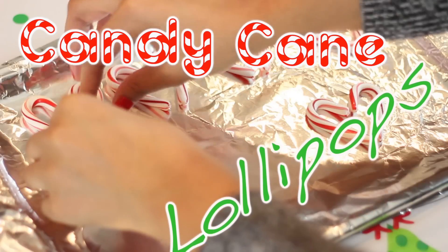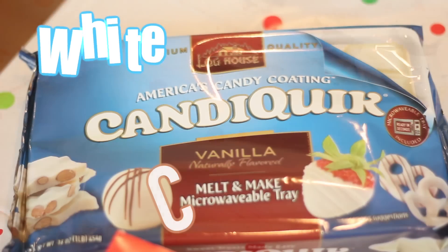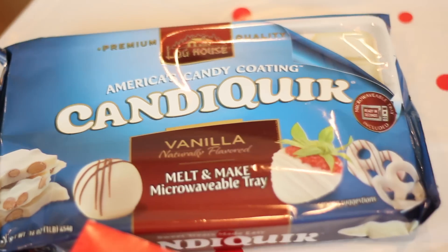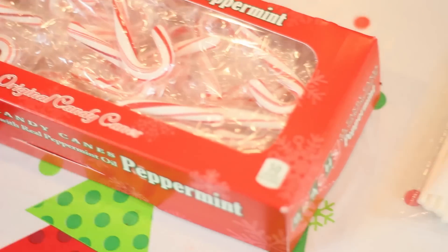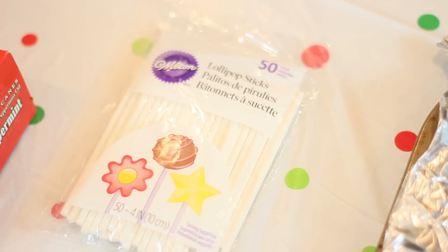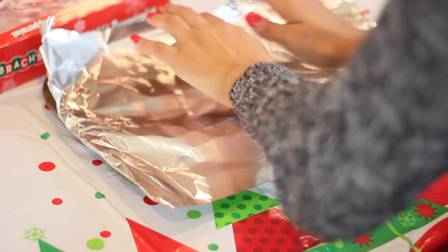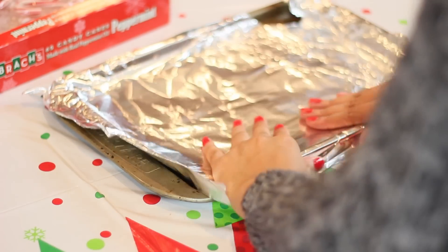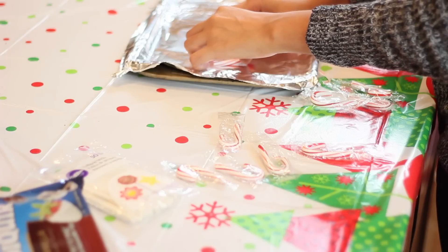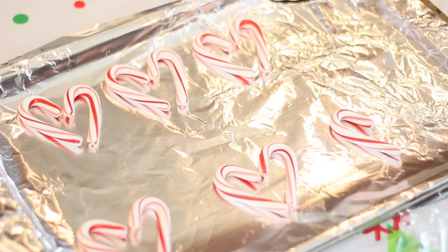The next treat I'm going to be doing is the candy cane lollipops, and I love these. The first thing you're going to need is some white chocolate, some mini candy canes, and lollipop sticks. It's a super simple DIY, and I think you guys will love this one. So I lined my cooking pan with aluminum foil and then laid out my candy canes in the shapes of hearts because it's super adorable.